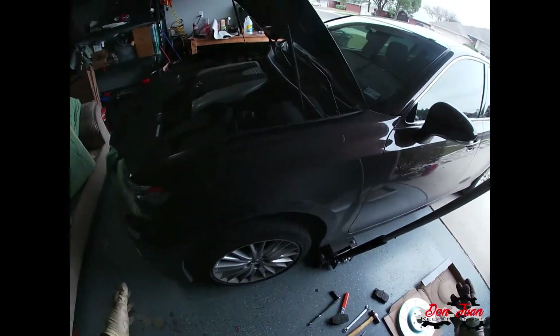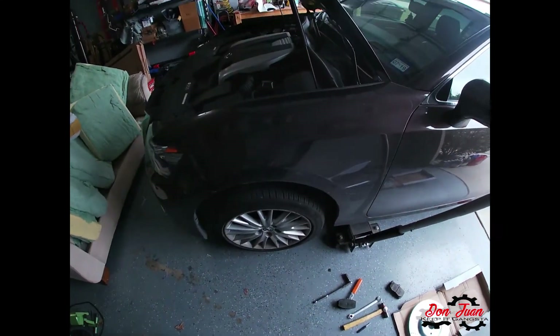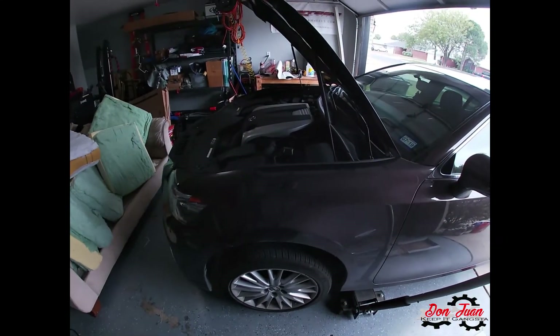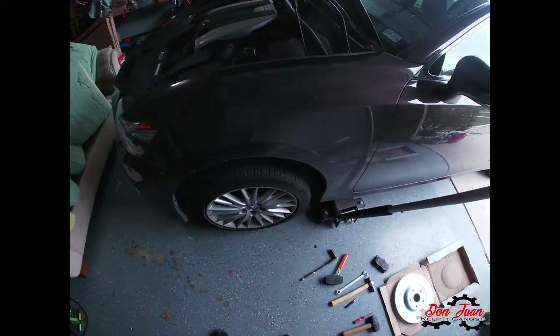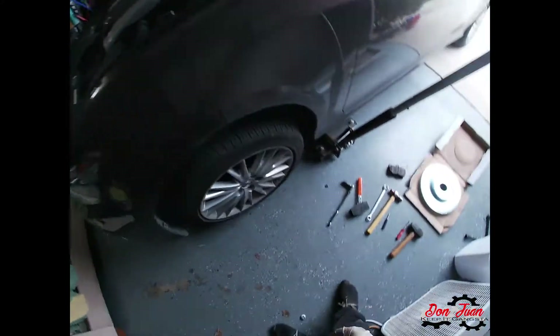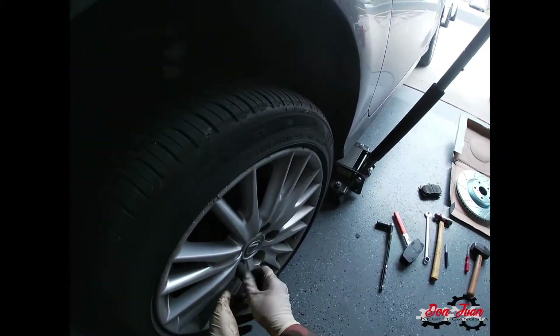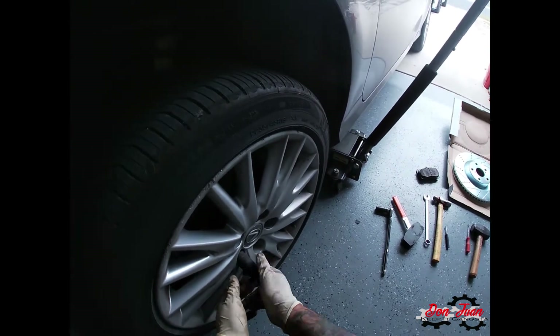Got the car on jack stands. I left my floor jack here just as a precaution in case a jack stand were to give out — the jack isn't really holding anything up. You're also going to need a 21-millimeter socket, which I forgot to mention, to take your lug nuts out. I already broke these loose, so we're just using the socket to remove the lug nuts.